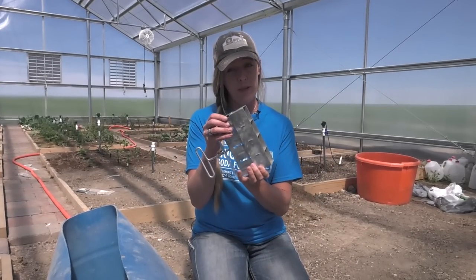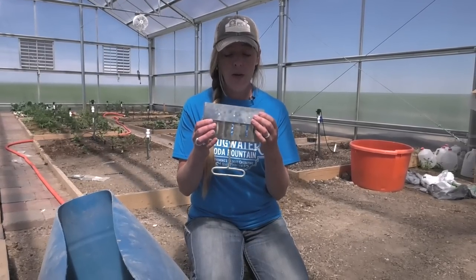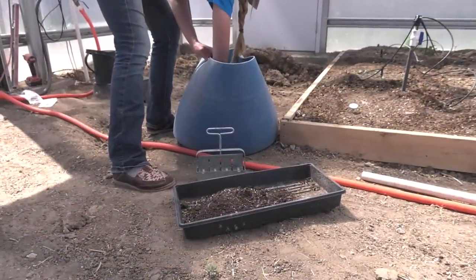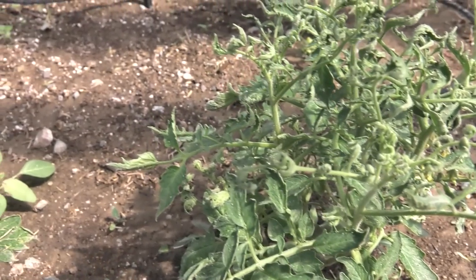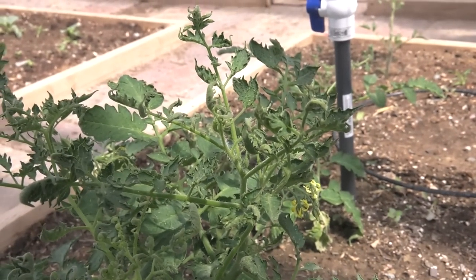So it started off innocently enough. I got this new soil block maker tool — you may remember seeing it in some of my videos from earlier this spring. One of the tricks with these is you have to make your own mix to make your blocks so they will hold their shape. So I put together a blend of some homemade compost, some coconut coir, and some potting soil, made my blocks, planted my seeds and thought I was golden. Until I noticed that some of my tomato seedlings were starting to have curling, twisted leaves. And that's when my heart sunk.